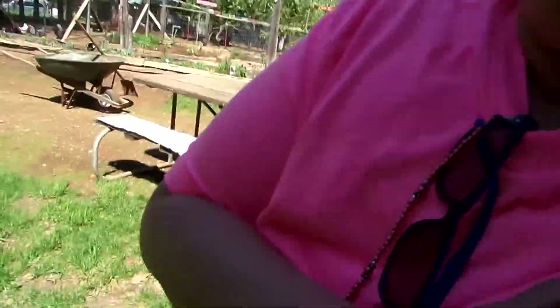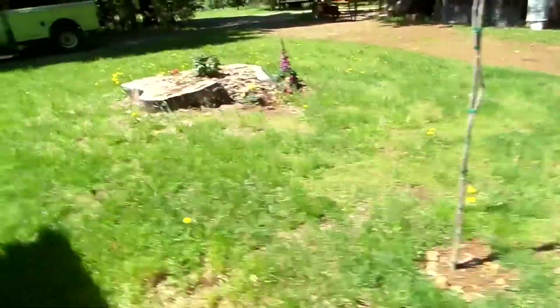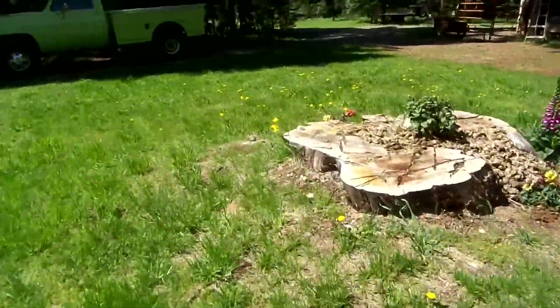Hi guys, want to make some dandelion tincture? Come on, I'll show you how to make it. You gotta pick the dandelions.